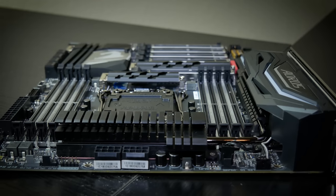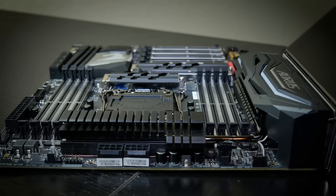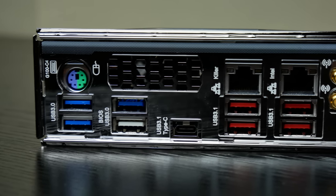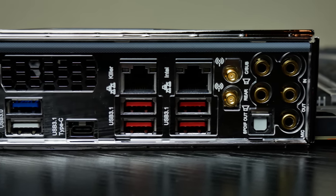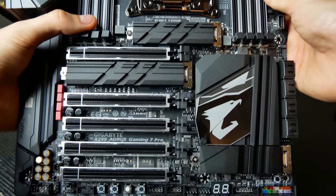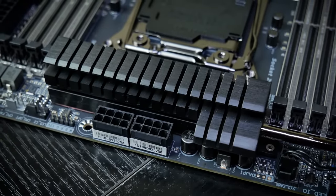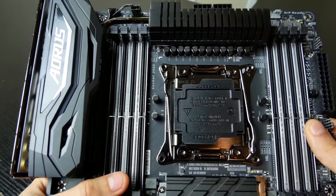This is the Gigabyte Aorus X299 Gaming 7 Pro — big name for a showstopper of a motherboard, one of the most dense ATX boards in existence from a strictly feature standpoint, loaded with future-proofing RGB LEDs, and sporting a hefty price tag. Under the hood, you'll find three M.2 slots, five full-size PCIe slots — two at 16 lanes, one at 8, and the last two at 4 — a redesigned power delivery system, built-in Wi-Fi and Bluetooth, amped-up surround sound audio, and the mighty LGA 2066 socket.